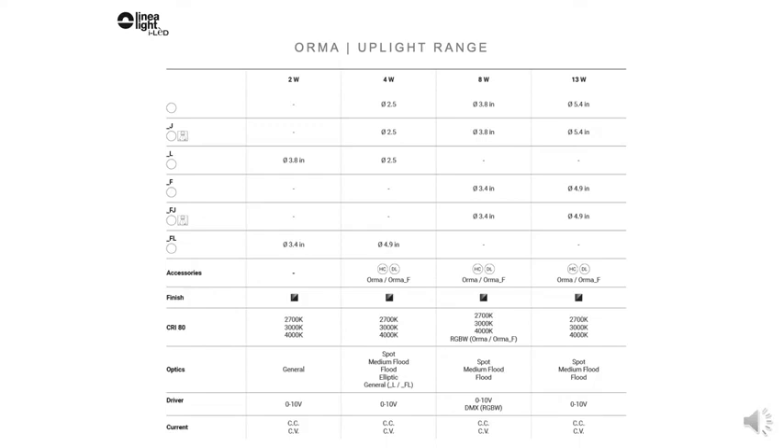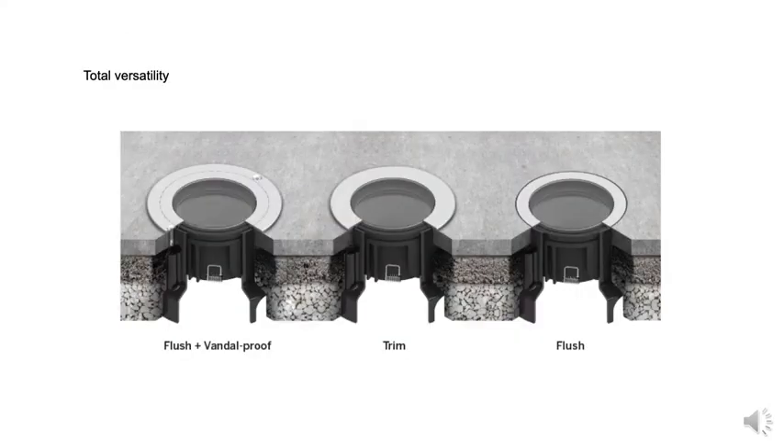This filter prevents backlight while focusing the entire beam on the intended surface. Orma luminaires are small to medium size with diameters ranging from 2.5-inch to 5.4-inch and depths as shallow as 2 inches. Orma is offered as flush to the mounting surface, flanged, and with a vandal-resistant flanged version.